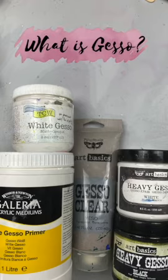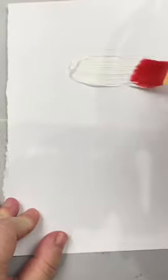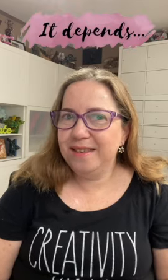The most common question my students ask me is: what is gesso? And do we add gesso to every single project? The answer is, it depends. To understand why, we need to understand the three basic uses of gesso.